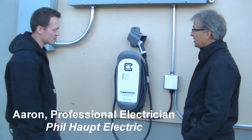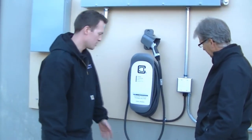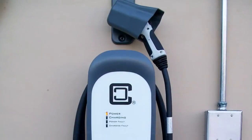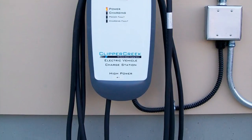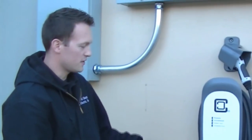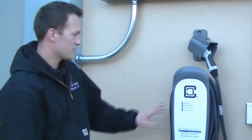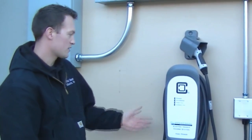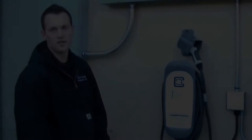I really like this application because the whip will allow you to utilize the box that is already pre-installed in all homes now, generally within 3 to 4 feet of your main panel on the opposite side of your garage wall. So if customers don't mind it being mounted within 3 to 4 feet of the panel, you have 25 feet of cord length to charge anywhere in the garage.